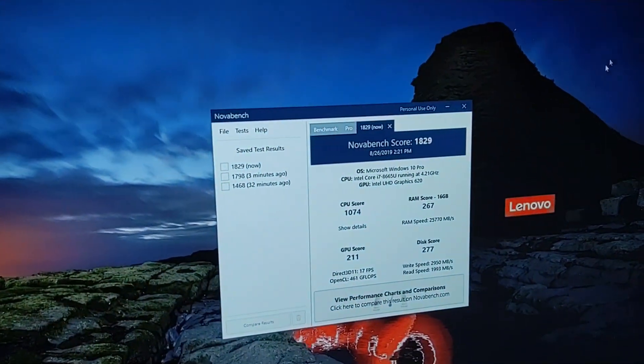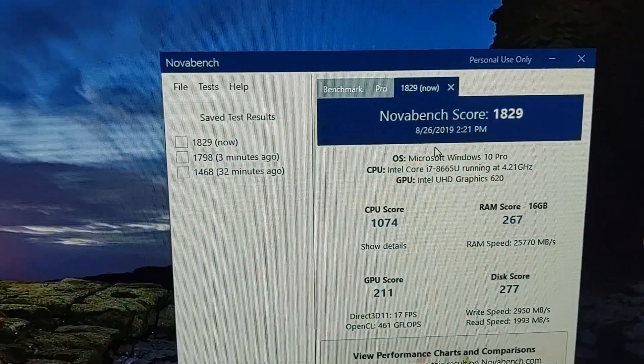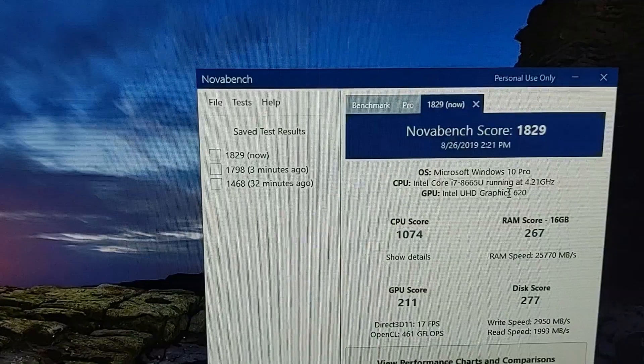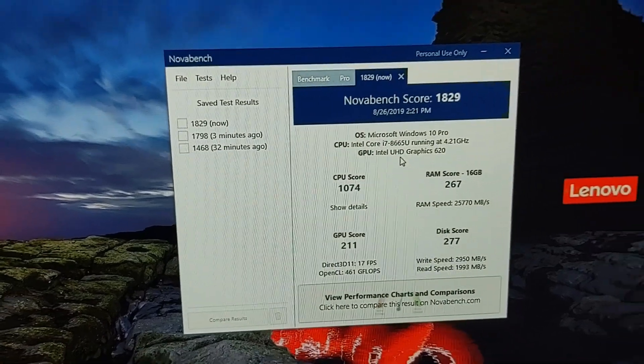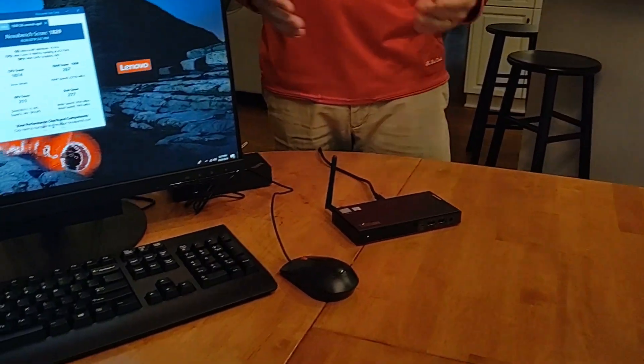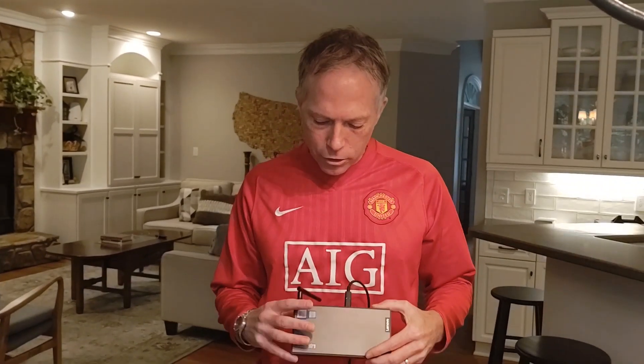So here it is — we ran it one more time and this time we came up with 1829. You can see here it's got Microsoft Windows 10, Intel Core i7, and Intel Integrated Graphics 620. That's a really good score on this machine — it's the highest score I've gotten yet from a Lenovo system. Excited to see it from our brand new product. Ran all the updates first, ran it through the Lenovo Vantage software, and we came up with this great score of 1829. Signing off today — hopefully everybody thinks about this and the interesting ways they can use it in their environment. We'll talk to everybody soon. Bye.